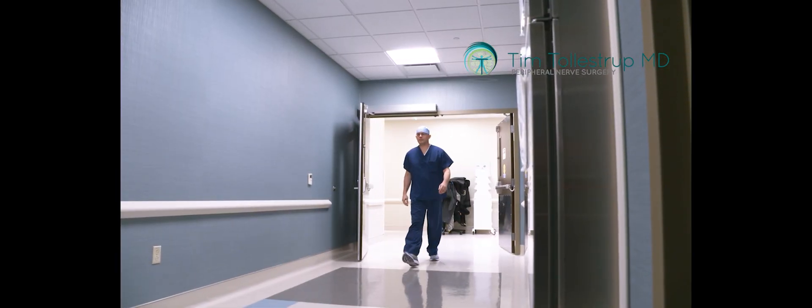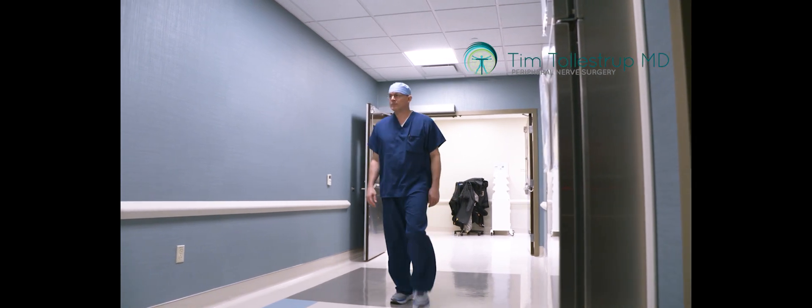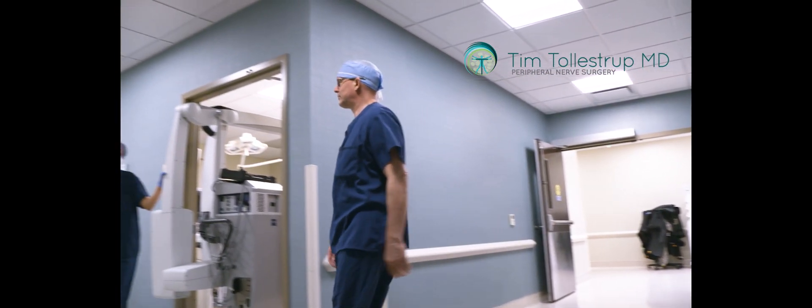Like most of these peripheral nerve problems that are poorly understood, there's no real data to know how many people are walking around out there with superior clunial nerve entrapments or injuries to superior clunial nerves, and all of that would translate into low back pain.